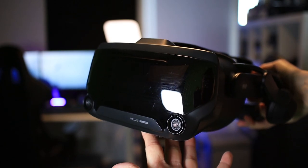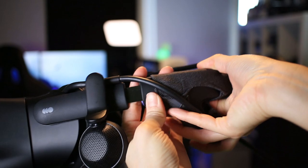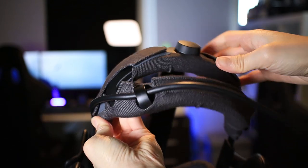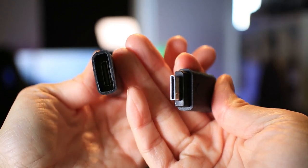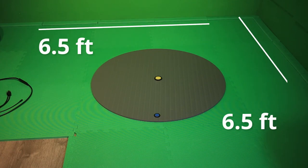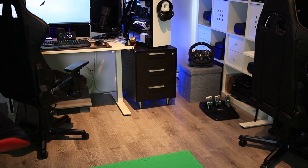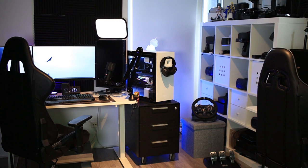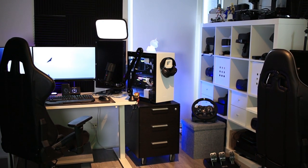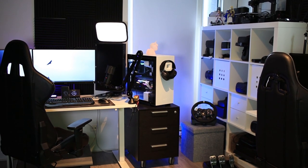So why this video? The Valve Index has a 5-meter tether connected to a 1-meter breakaway trident connector. This is long enough for small to medium play spaces, if you have your PC close by. Our play space is around 6.5 by 6.5 feet, but our PC is about 13 feet further away, so it happens often that we tuck the cable by accident or almost trip over it when we try to turn around. You learn to live with it, but it's probably better for the headset to find a solution.